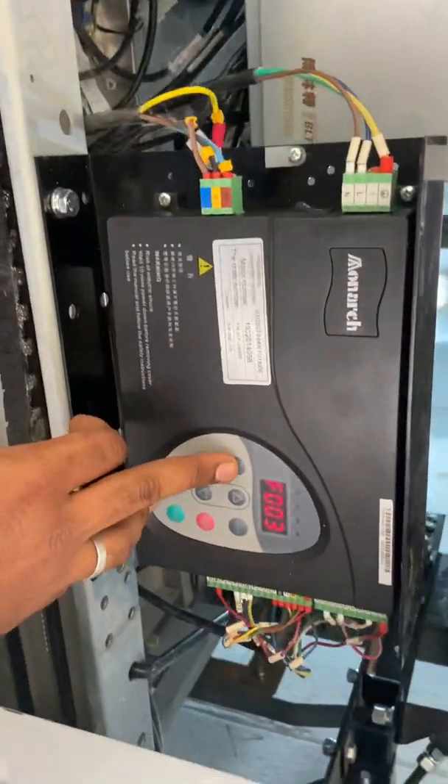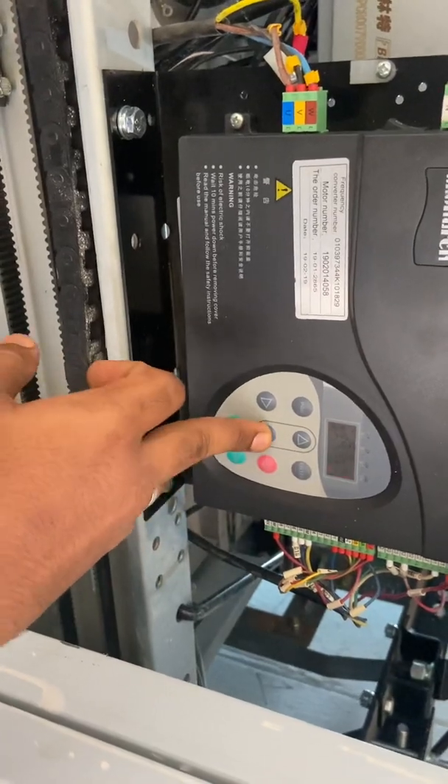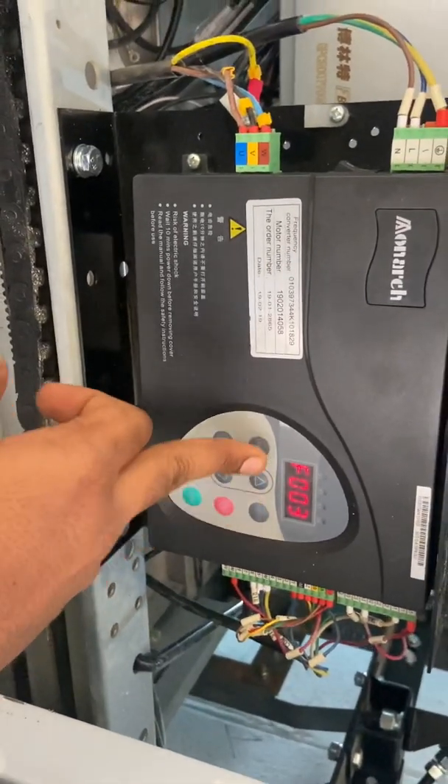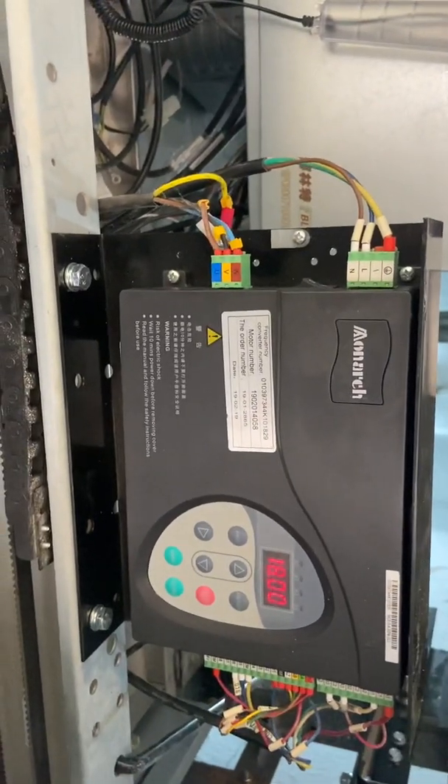Let's check — finally the load tuning is completed. Now put it into normal condition. Okay, done — that's all completed.